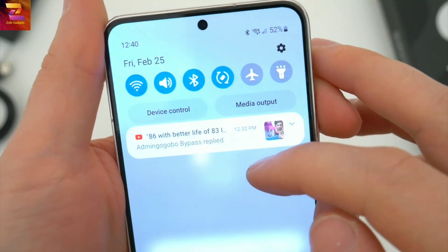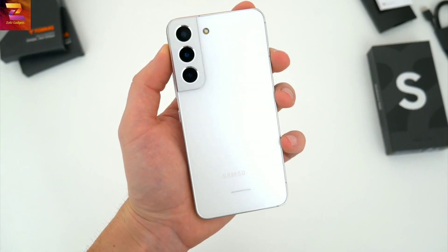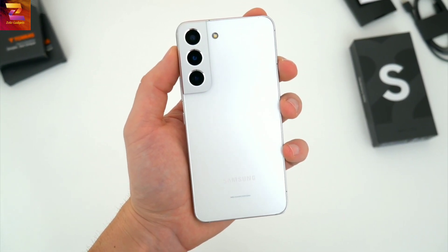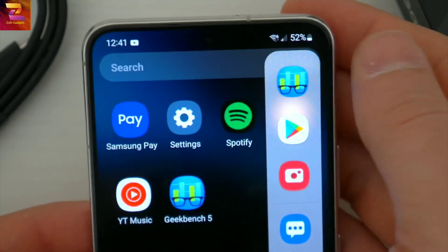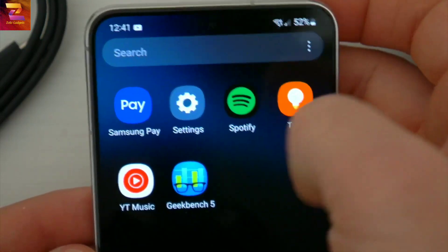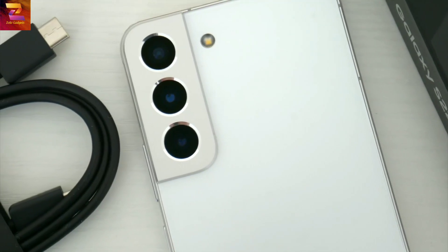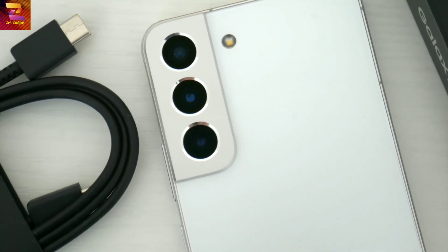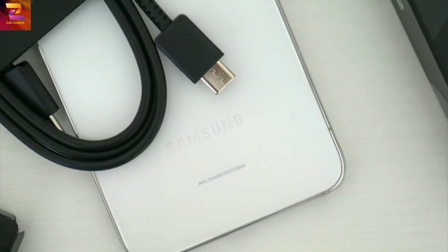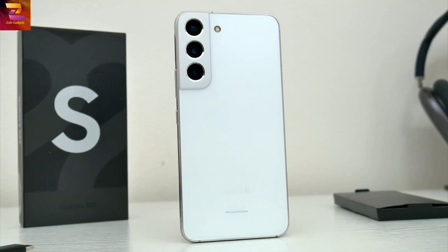The S22 this year is fitted with a 3,700 milliamp battery — and by capacity alone, that's a decrease. I think that's rather small by today's standards, with a lot of other phones rocking 4,500 to 5,000 milliamp batteries. I'm really going to be keeping an eye on how this phone performs throughout the day and how long it might end up lasting. As far as the rest of the power features, you get 25-watt fast wired charging, 15-watt wireless charging, and 4.5-watt reverse charging — much of the same stuff we've seen before.